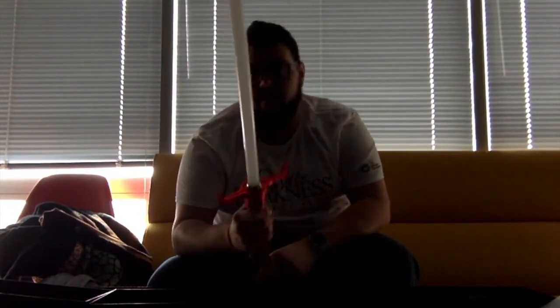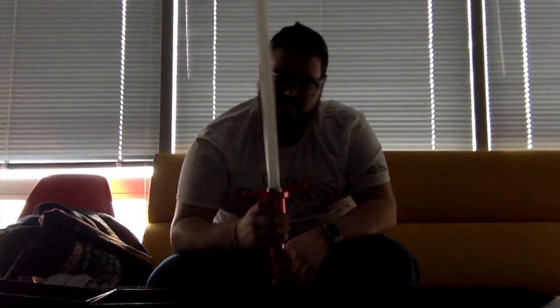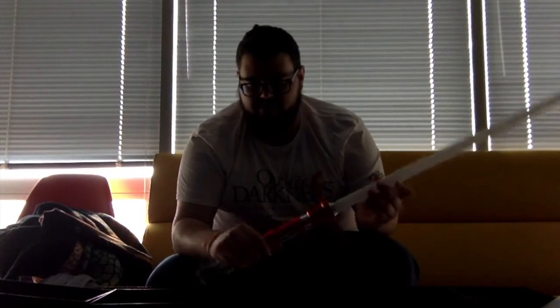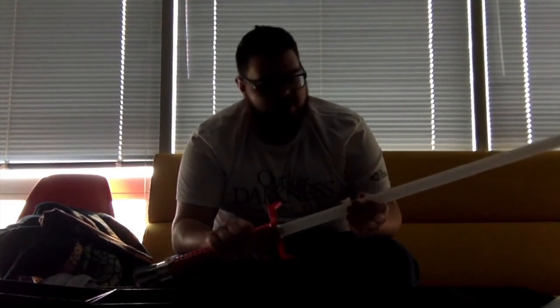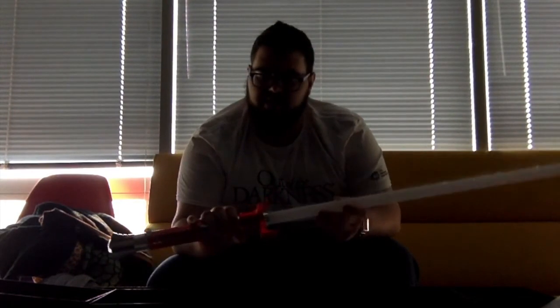It's great so far — I really love it. I might just break this blade, and if so, they promised the lifetime warranty, so I'm super excited about that. Mine came with a charge, so I was able to just start playing with it right away. At $250 through the Kickstarter for the lightsaber and 22 accessories, I was super excited.